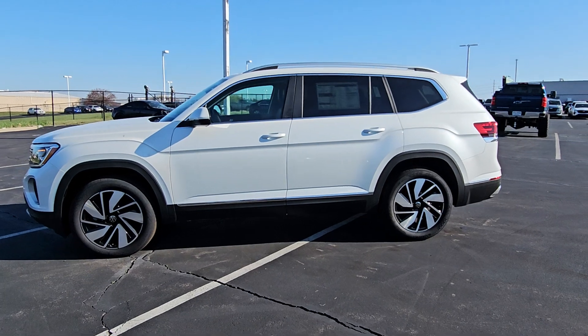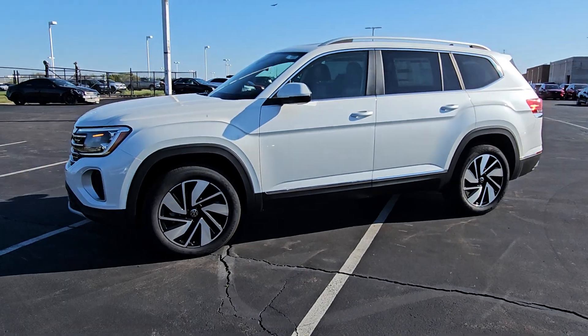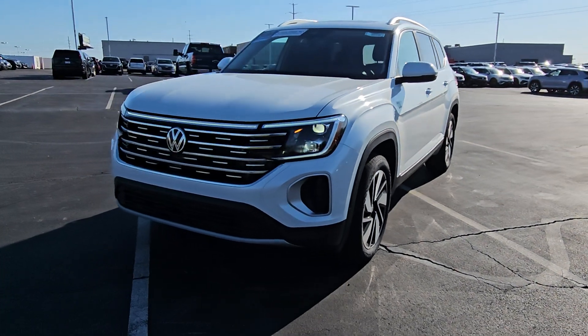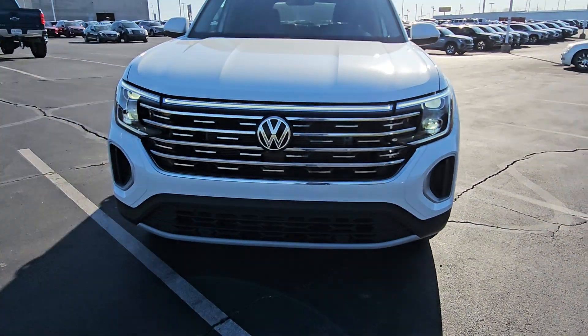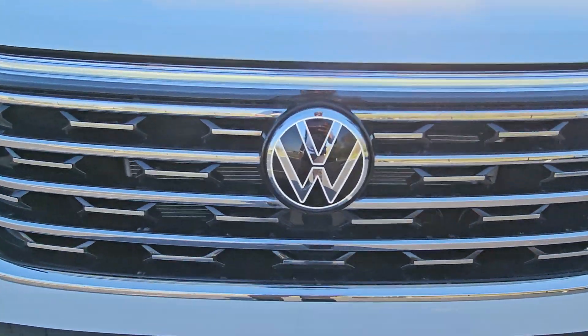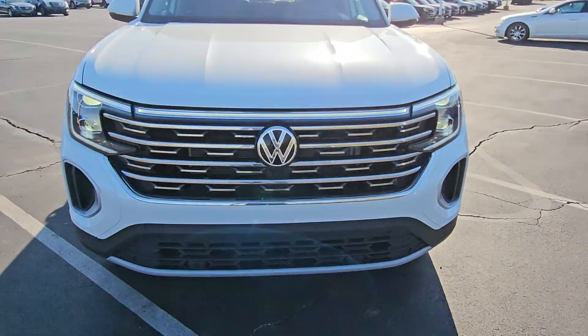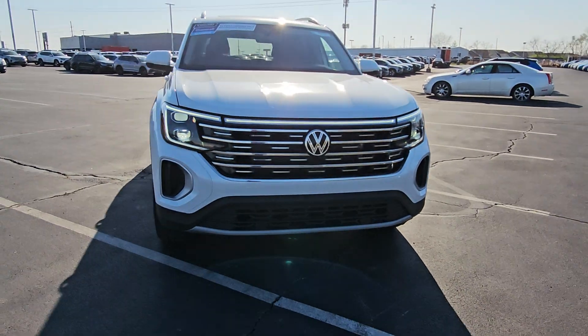This particular one is opal white pearl effect on the exterior with French roast leather interior. It features keyless entry on four doors, LED running lights, LED headlights, an illuminated front logo, an LED light bar across the top, and a much more aggressive looking front end.